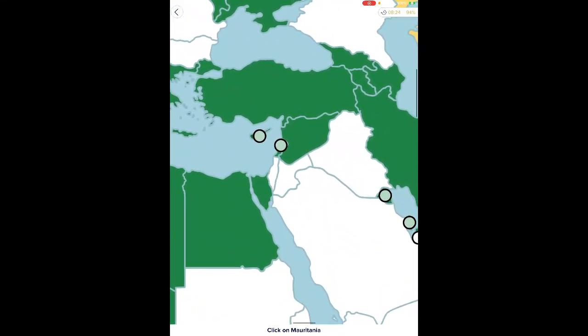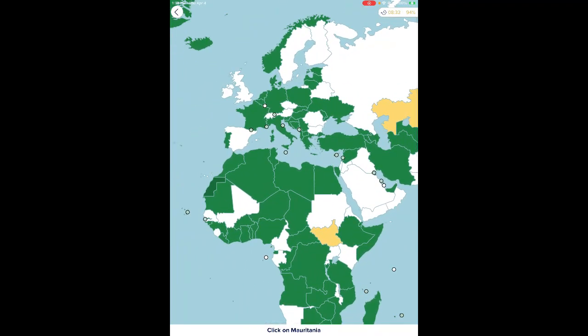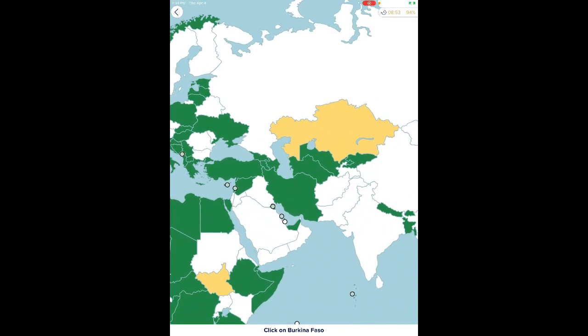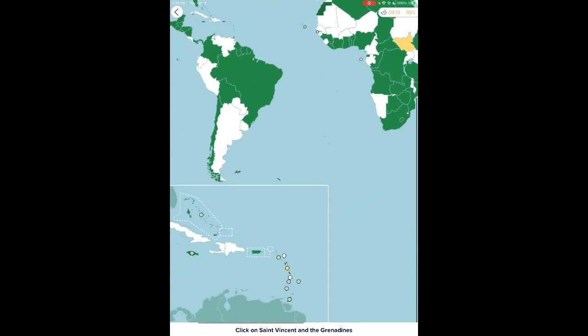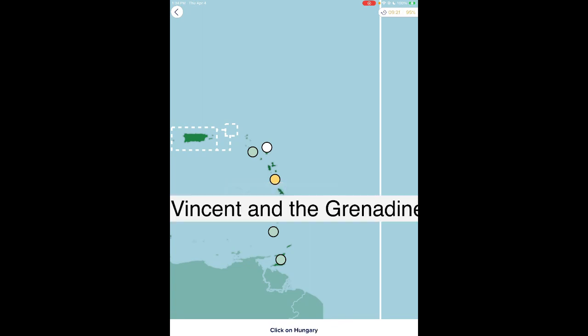Singapore, Paraguay, Switzerland, Sierra Leone, Australia, Tajikistan — I'm starting to hyperfocus, guys, I'm so sorry. Afghanistan, Cameroon, Qatar, Israel. I'm also like starting to get confused because of how they have this laid out.